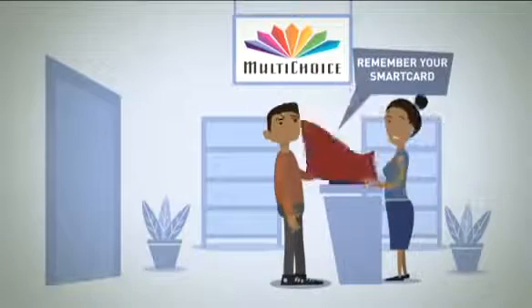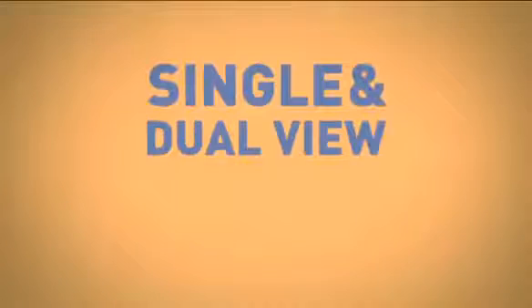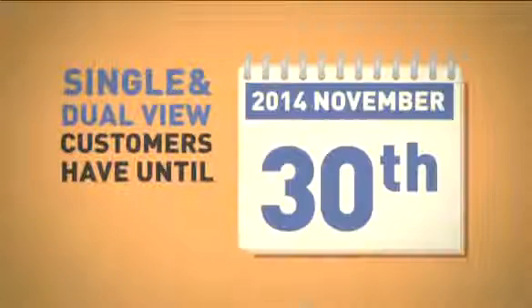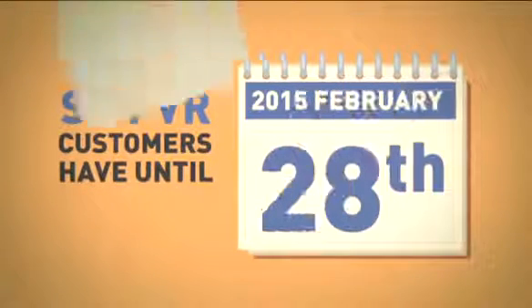Simply take your smart card and old decoder to your nearest multi-choice office or agent and make the swap for a new one. Single and dual view customers have until the end of November to swap, and SDP VR customers have until the end of February 2015.